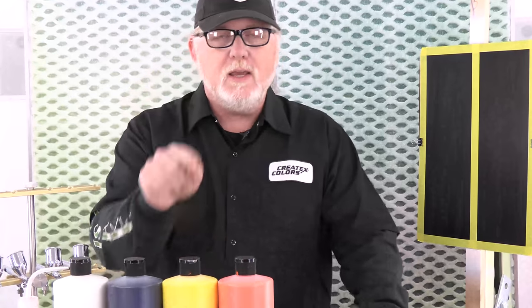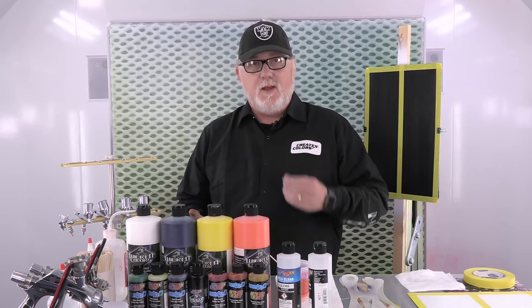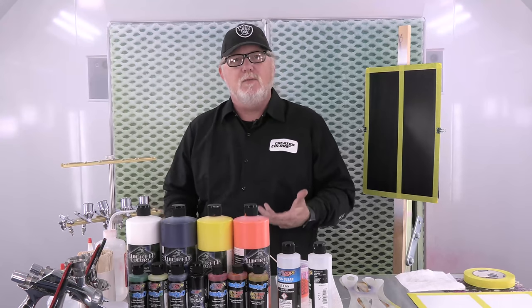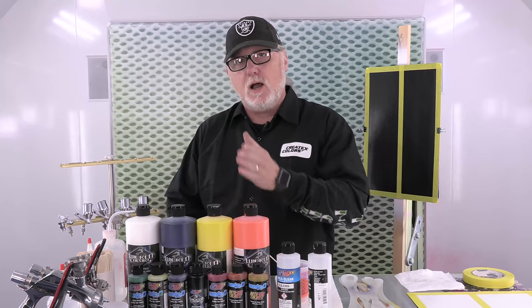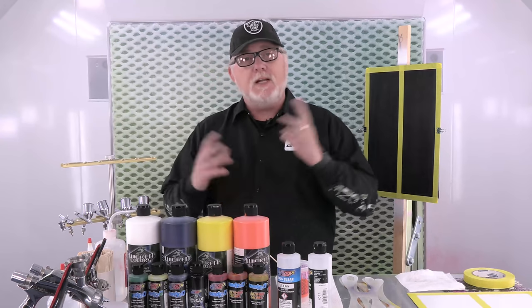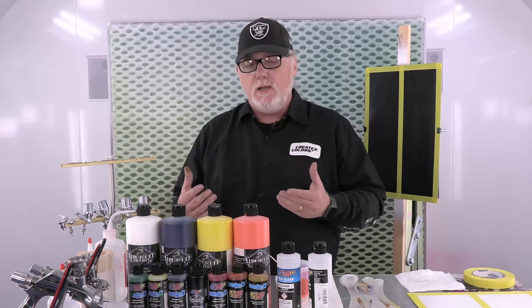We've got a new product here - Createx's new Wicked Opaque Colors. Check out the Wicked Opaque White video I just did on Createx - smoking video. It was very, very cool because I didn't know what to expect. I'm doing the video, I'm surprised. This is going to be the same way. We're going to do the Realistic Fire using a combination, because I had some techniques in the past with nothing but candies with a white base on black. There's also ways of doing it with nothing but opaques. This one is a hybrid - we've got opaques and we've got the Candy 2.0 down below.